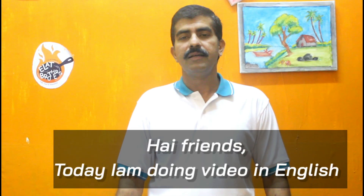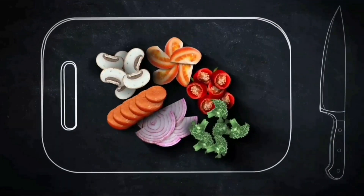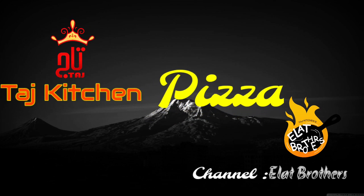Hi friends! Today I am going to show you how to make pizza with bread. Do you like pizza? Yes, I know everyone likes pizza. We are not using any dough. We will show you a very simple method, because you can make it at home very easily.